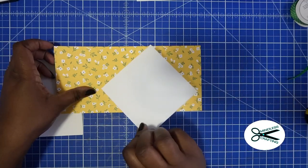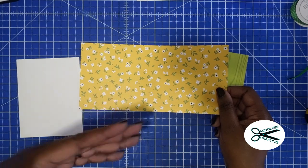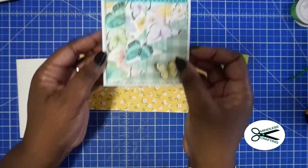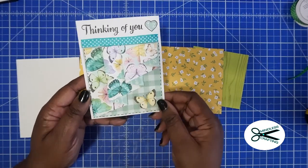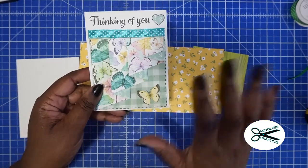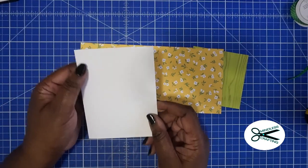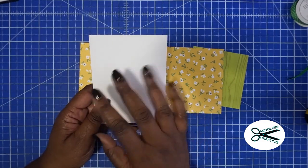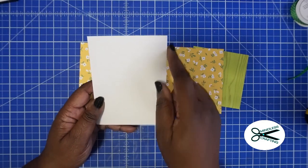This doesn't have to be double-sided but this one does. If you want to use one side where it's white on the other side you could do that, but you want to make sure that you have a complementing color. I thought I'd use double-sided colored paper but white would be fine too. You're going to need an A2 size card base, which measures 4 and a quarter by 5 and a half.